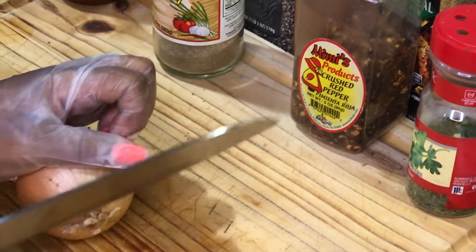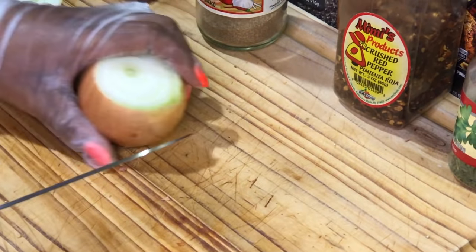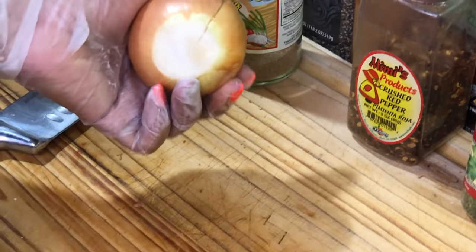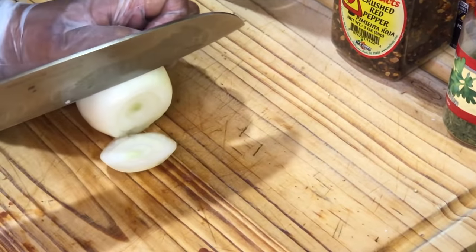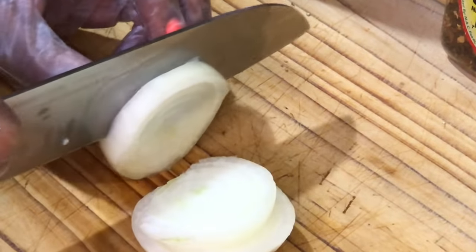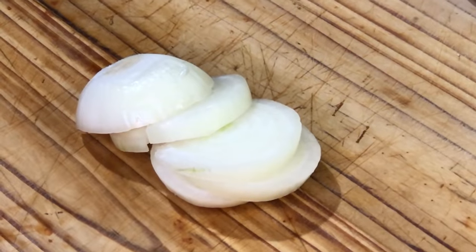What we're going to do first is prep by cutting our onion, obviously, because we're going to be using onions for this recipe. I took the top and the bottom off, and we're going to take the first layer off and just slice our onions — don't have to slice it too thin. This is a medium onion; however, you can use a large onion depending on the amount of turkey you're going to be using.